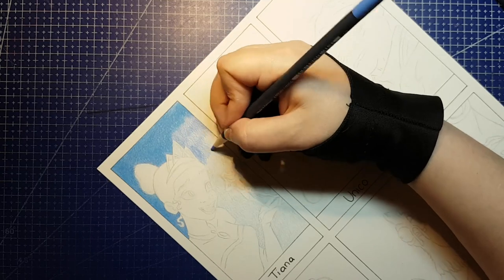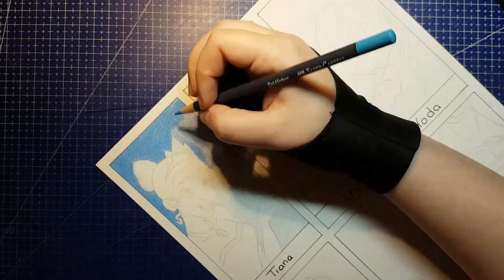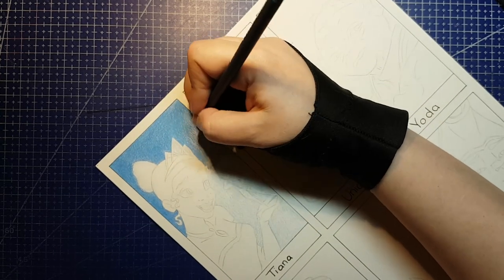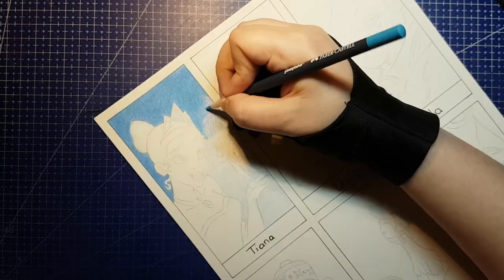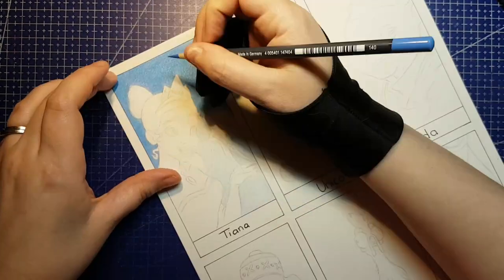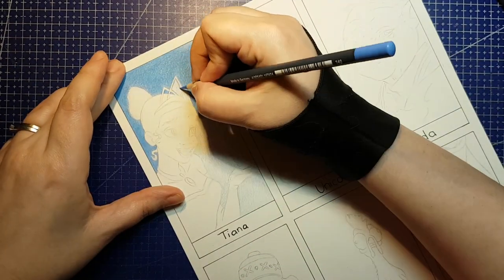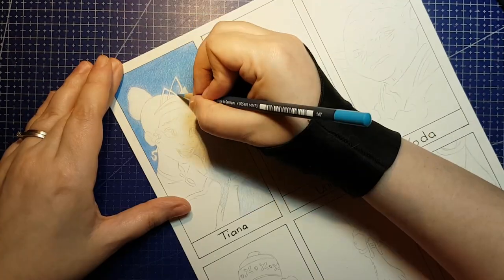The first two fan arts I'll be finishing today are Tiana from Disney's The Princess and the Frog, and Unico from The Fantastic Adventures of Unico. Tiana was one of several characters my best friend suggested as soon as I posted the blank six fan arts template on Instagram, so I figured it was only fitting to do her in the top left as my first piece.